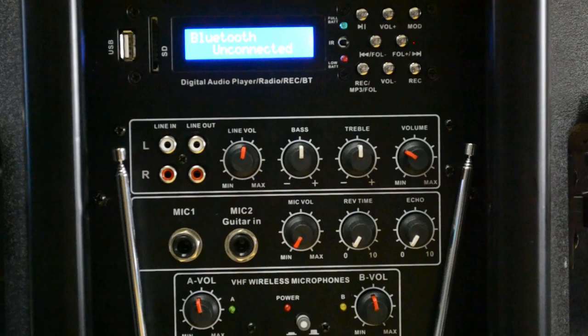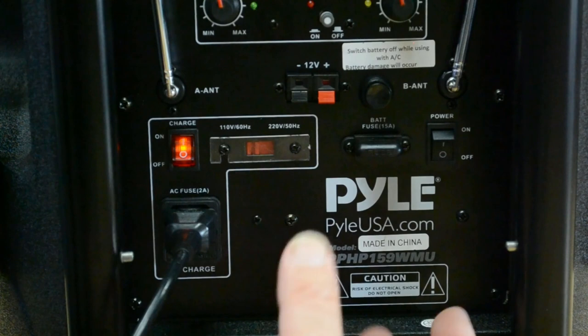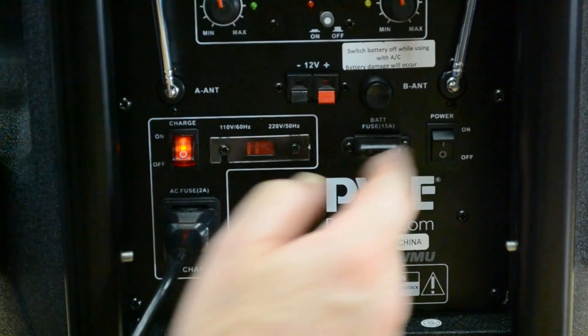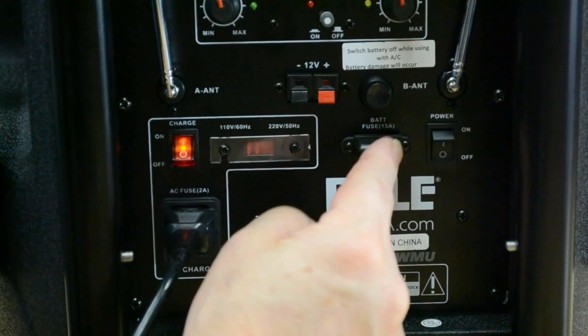Looking at the AC/DC options, there's a 12.5 amp-hour battery — normally these units come with 7.5 amp-hour, but Pyle chose a larger pack, which means longer battery life, and that's really nice. Being 5 amps larger than average is going to give you noticeably more run time. They also separate the charger from the power input, so you can run the unit on AC without charging the battery all the time, limiting battery buildup on the unit.